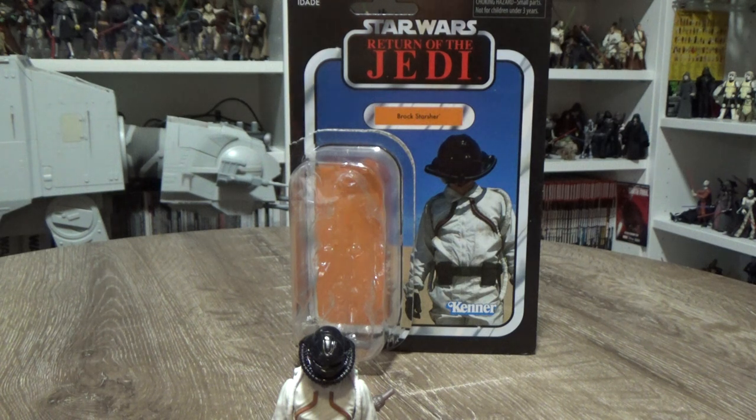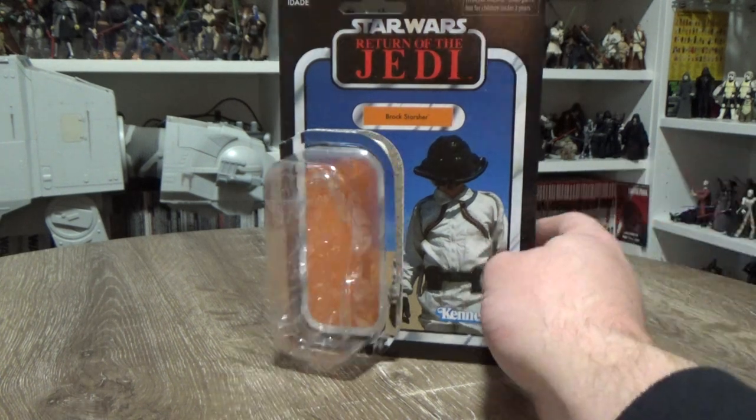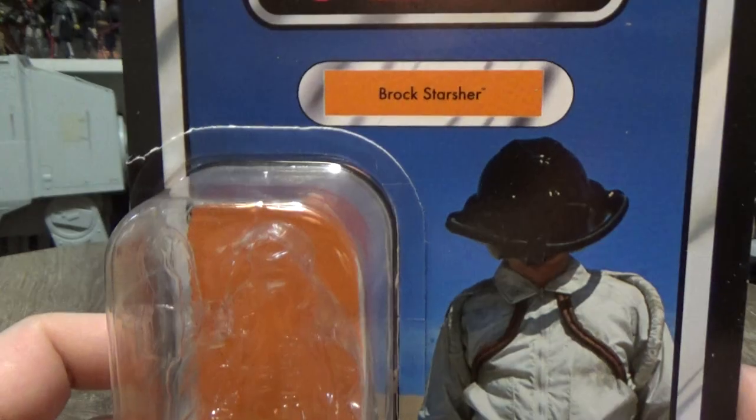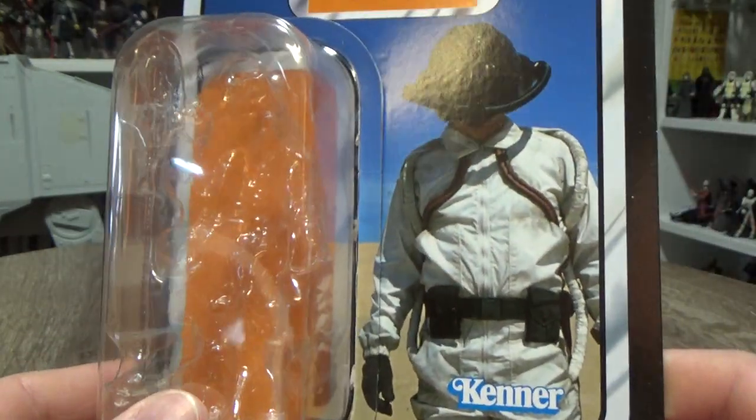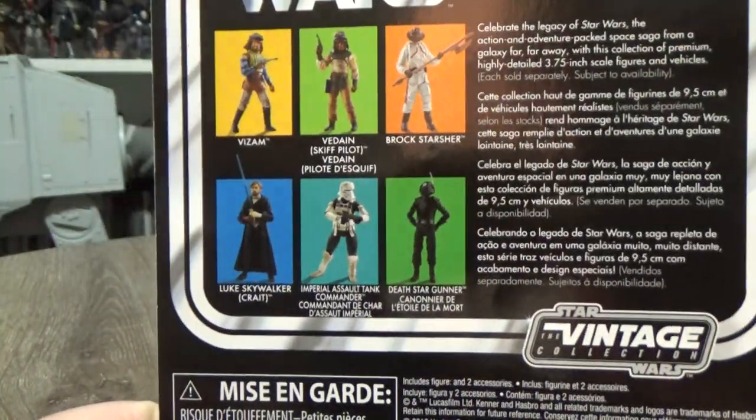Now we're looking at Brock Stasher. This is a re-release of a figure from 2014's The Black Series 3¾ inch line. He was labelled then as Jabba's Skiff Guard. A lot of people referred to him as Sergeant Doe Allen, myself included, but it is a different character entirely apparently. They've released this one officially as Brock Stasher now. Pretty cool image looking on the card, considering you don't really see much of this guy in the movie — he's sort of just there on the skiff.